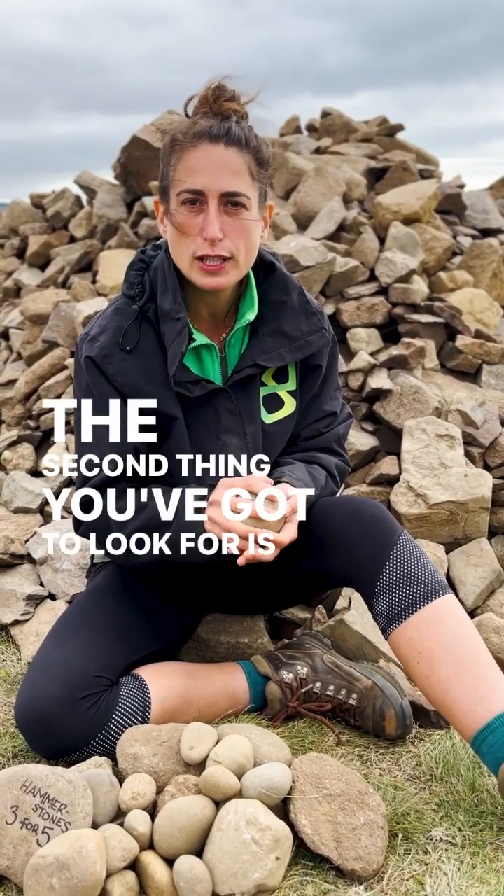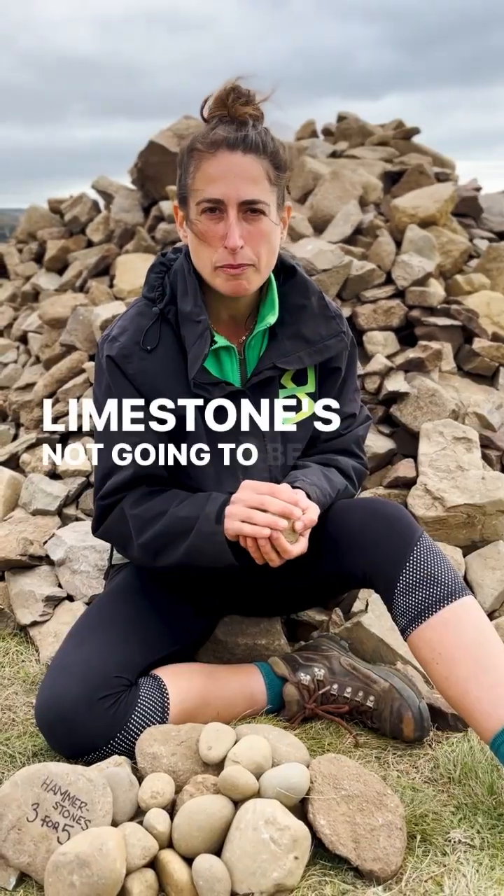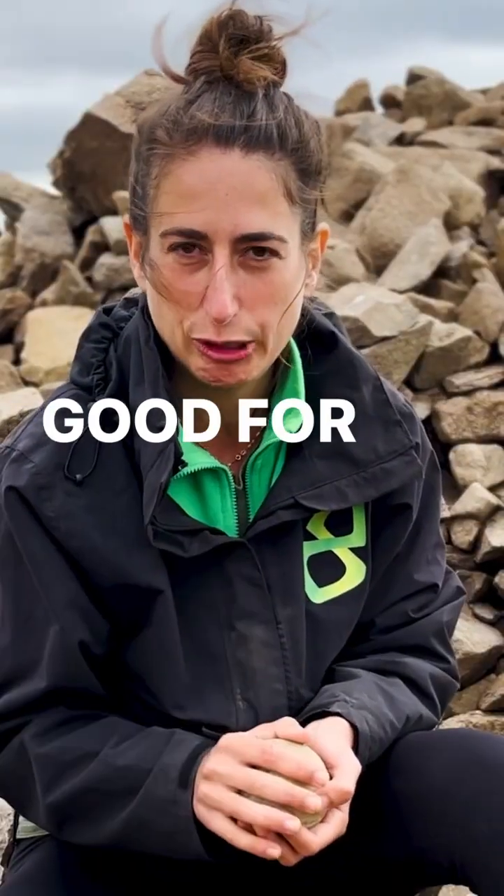The second thing you've got to look for is the right type of rock. Not too hard, not too soft. Limestone's not going to be any good, neither sandstone. Got to be something like granite, maybe even quartz — good for hammering.